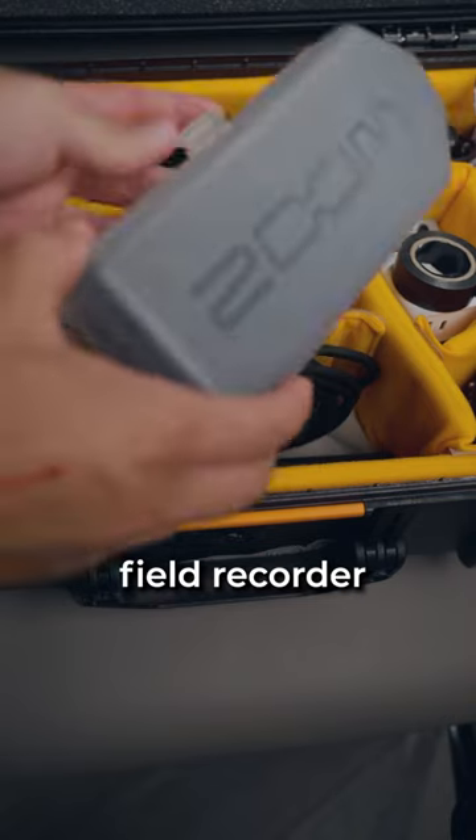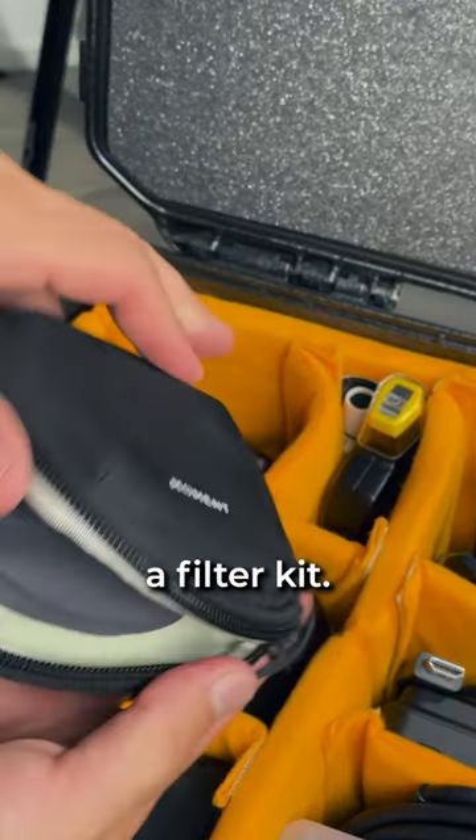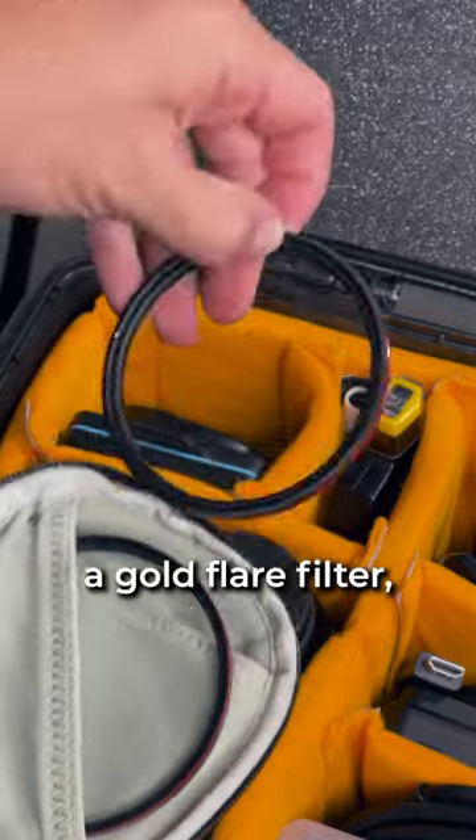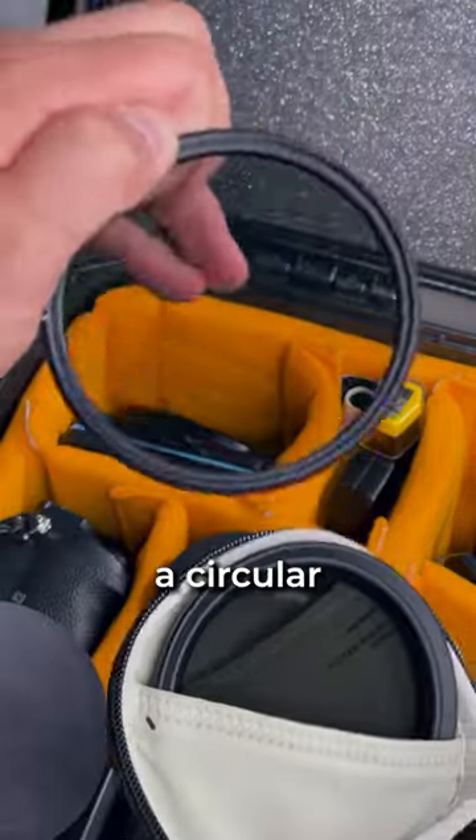I also have a Zoom H5 field recorder in here in case I need to capture some audio. I also have a filter kit — Moment sent me this one. It's got an ND filter, a gold flare filter, a Cinebloom filter, and of course a circular polarizer.